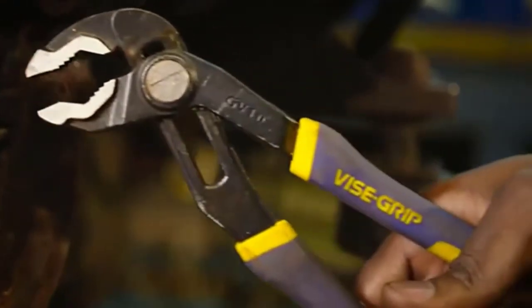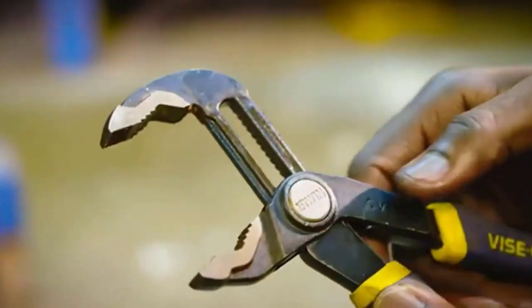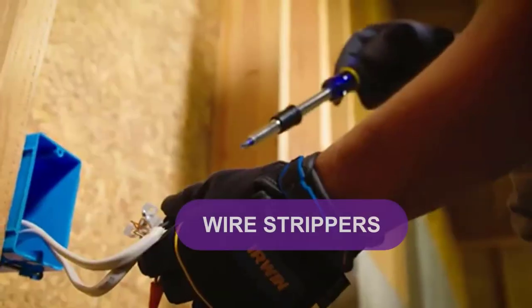Are you looking for the best wire strippers? In this video, we will break down the top 4 wire strippers.